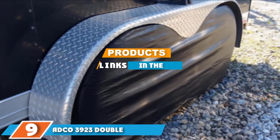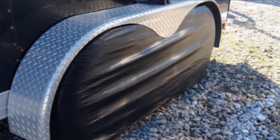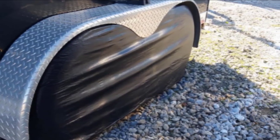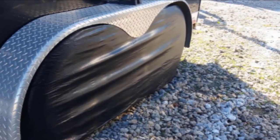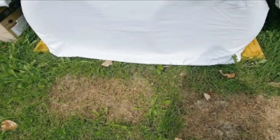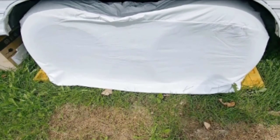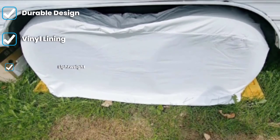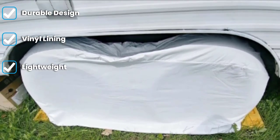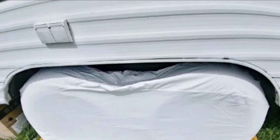Next, at number nine, we have the ADGO 3923 Double Axle Tire Guard Wheel Cover. Those of you in search of a double axle tire cover for your trailer or RV should check out the ADGO 3923 white double axle tire guard cover. This cover is made to fit tires between 27 and 29 inches in diameter. Each cover is manufactured with overlapping seams, double needle stitching, and reinforced grommets, making them extra durable and perfect for storing your RV or trailer for extended periods.